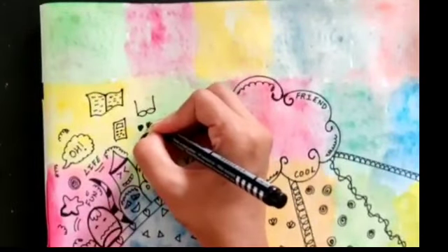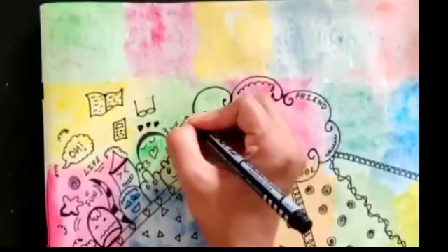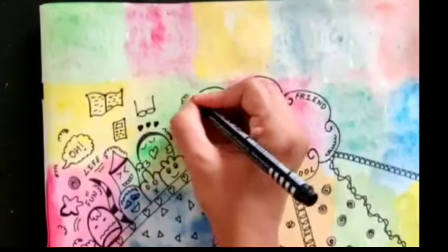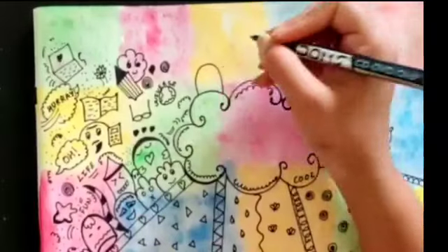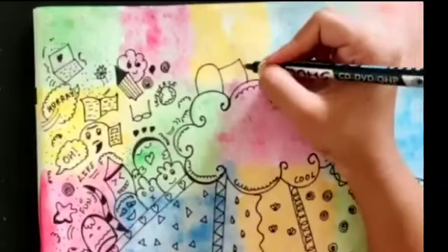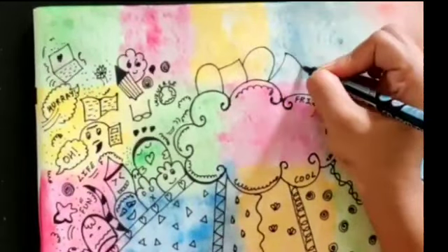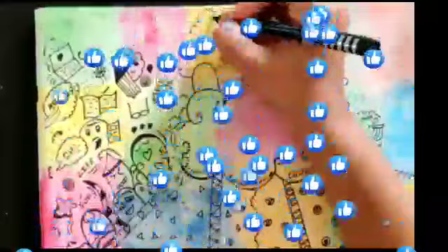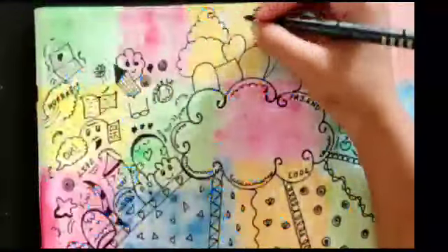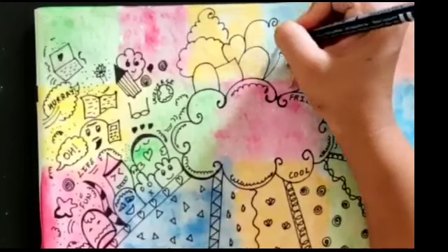I can put hearts here to fill this space. You can do doodling here too. Now we will make some more characters — first we will make a body, and later on we can do the designing. You can give any weird face or smiling face — it's doodling, so whatever you have in your mind, make it.